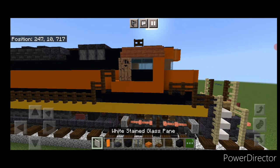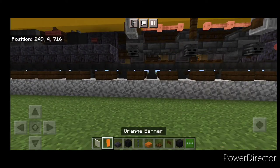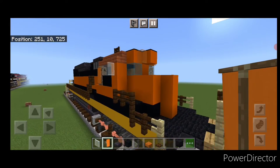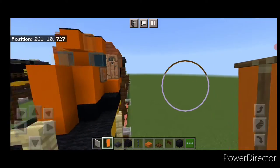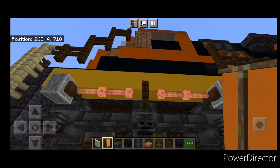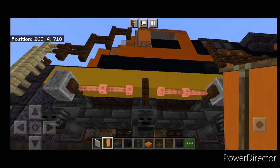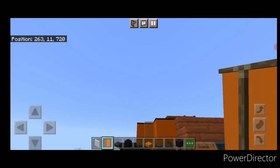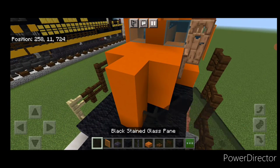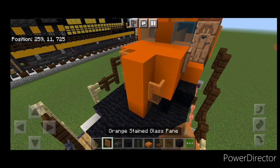On the side of the cab, put a white stained glass pane here. Then crouch and put an orange banner over the door to cover it. Do the same thing on the door on the other side — crouch and get an orange banner on this side door. Now come on the nose and on the corner of either side, put a black stained glass pane on the bottom and two orange stained glass panes on either side.